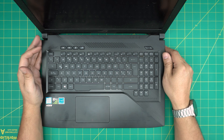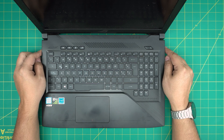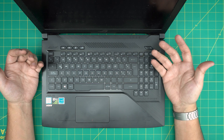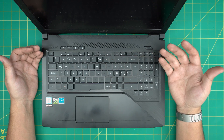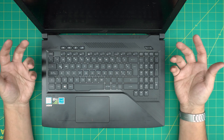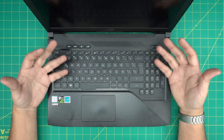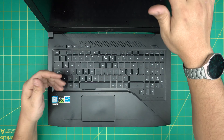Hello everyone, I'm back with another video. Today we have an ASUS ROG GL503VD laptop. I'm going to take you step by step on how to open it up, clean the fan system, the thermal paste, and the inside of your laptop. You should be doing your own servicing once every year depending on how often you use it or how heavy a load you put on your laptop.